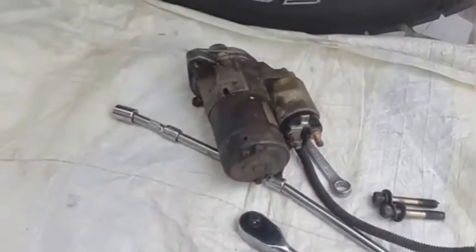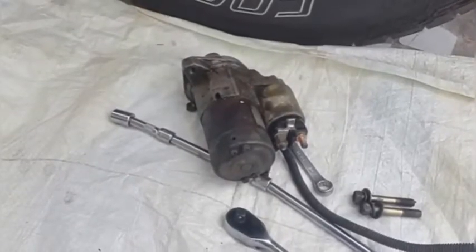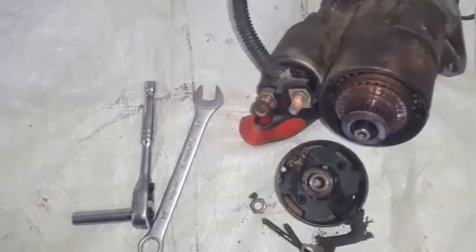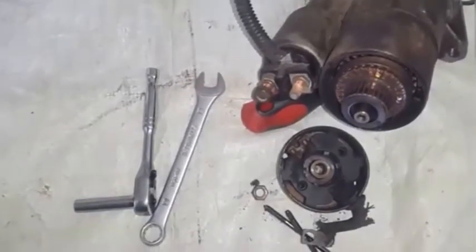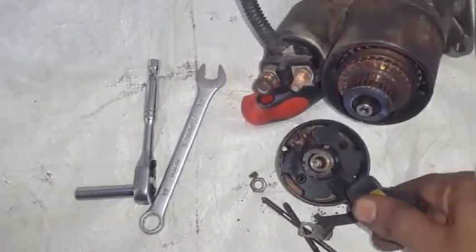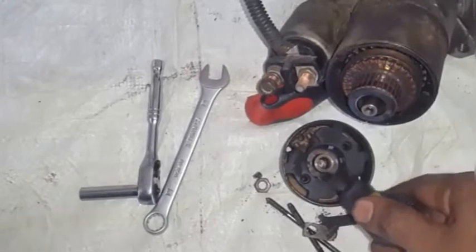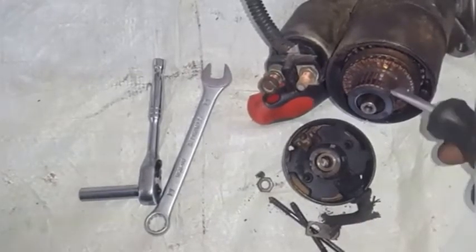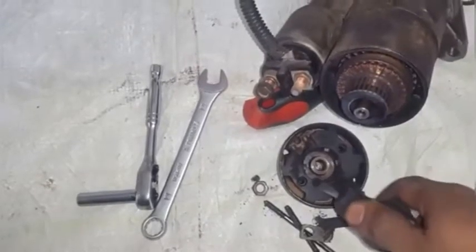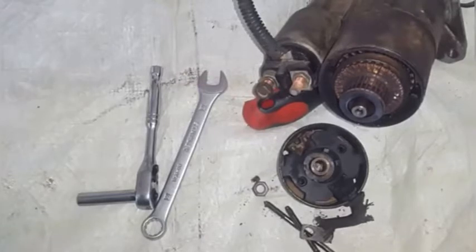You can go to this video here to see how to rebuild the starter and replace the brushes. Here you will notice I have the back of the starter motor released and we can look inside the cover. We can see the brushes are basically not able to make a pressure contact with its terminal, so it's time for us to replace the brushes so the starter will continue to operate as it normally would.